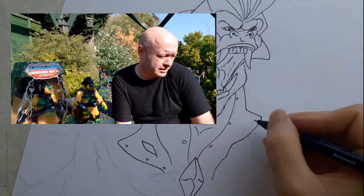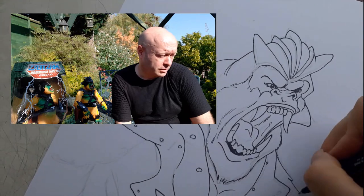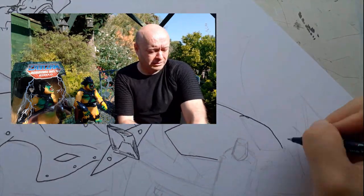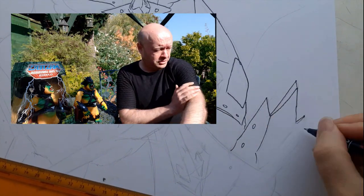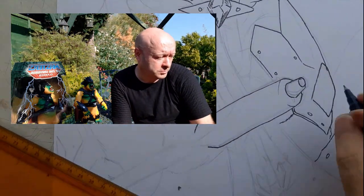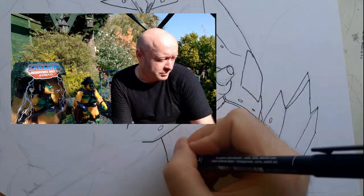I'm just adding the inks right now, drawing his armor centerpiece there. There's his arms, arm-mounted shields, and there's axe designs in there that I've added myself.